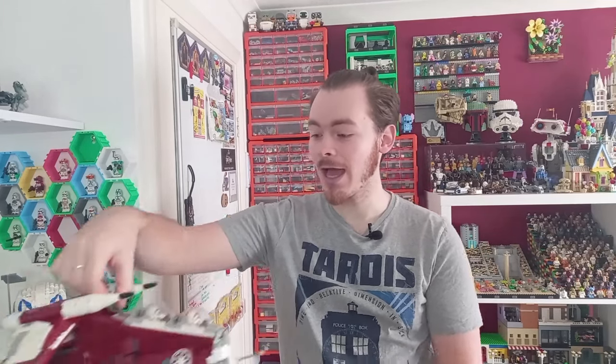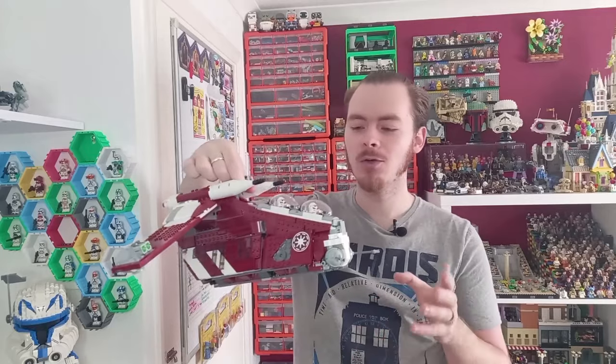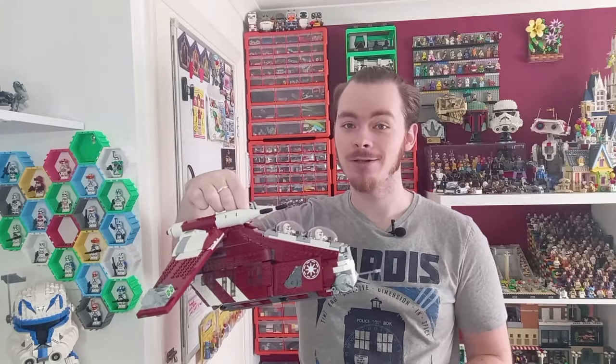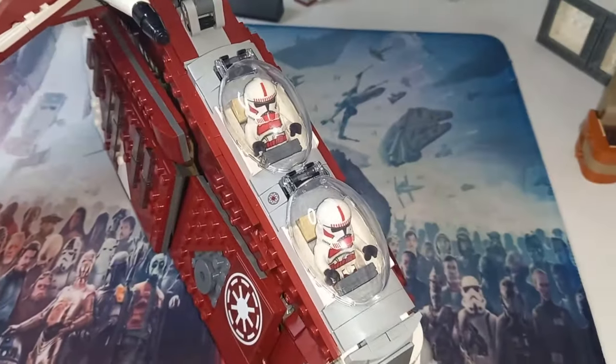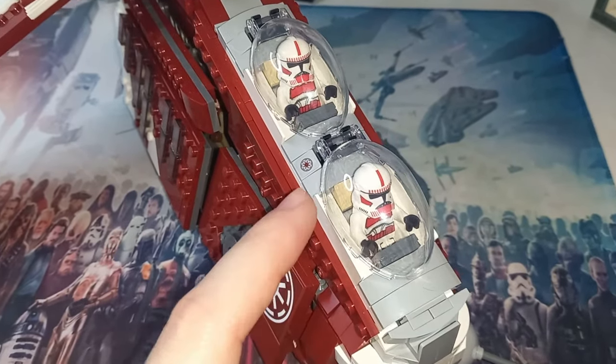So stay tuned for that, but first let's take a look at the figures that we'll be improving for the gunship, and all the different functions this set has to offer. Before we take a look at the actual gunship itself, I've got to take a look at the figures.